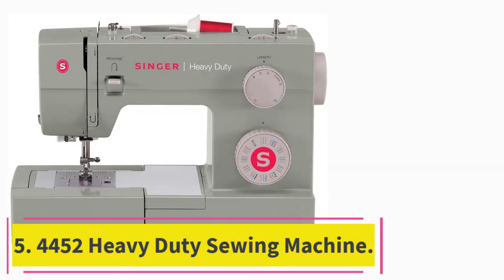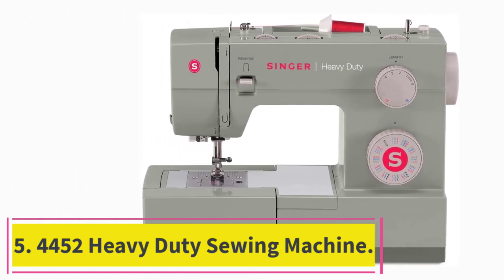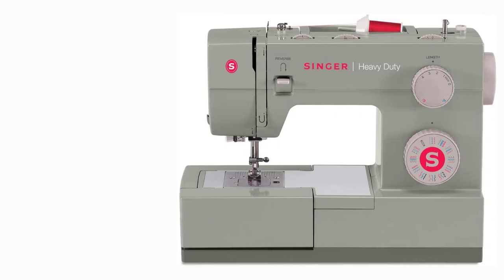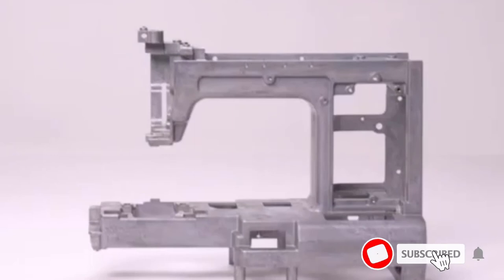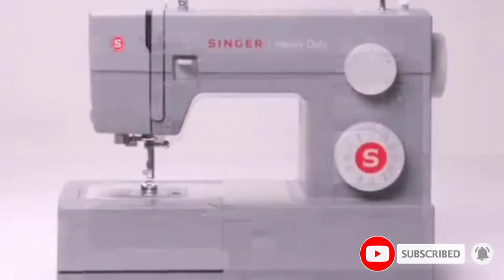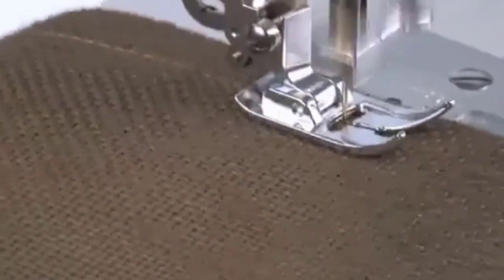At number 5: the 4452 Heavy Duty Sewing Machine. A classic model, the Singer Heavy Duty 4423 Sewing Machine has been popular for sewing heavy fabrics like denim and leather for quite a while. With a powerful motor, this machine can stitch 1,100 stitches per minute, speeding through your sewing projects.